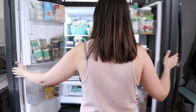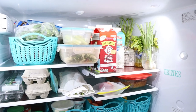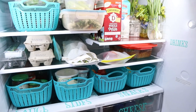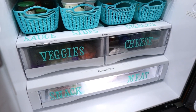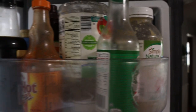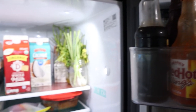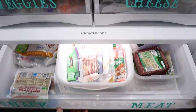Now I've done a whole fridge organizing video in the past, which I will leave a link down below. But as we all know, life gets a little crazy sometimes and sometimes our space reflects it. The fridge was not terrible by any means, but I had a lot of expired things in there and it really just needed a good wipe down. Now if you have a spot in your home that's been driving you nuts as well, I would love to encourage you to organize and clean along with me during this video.